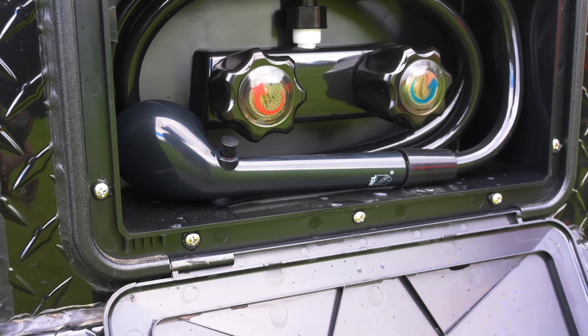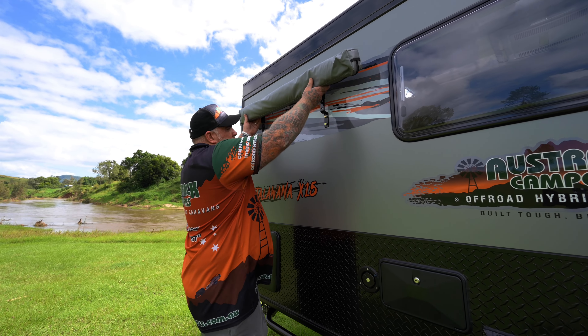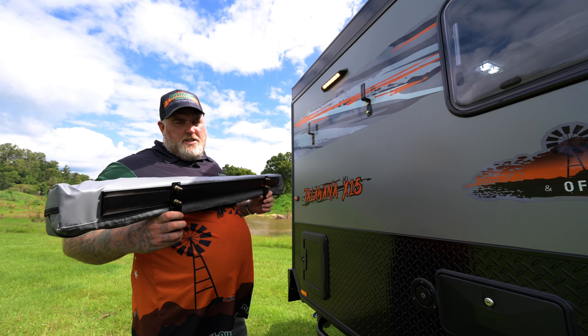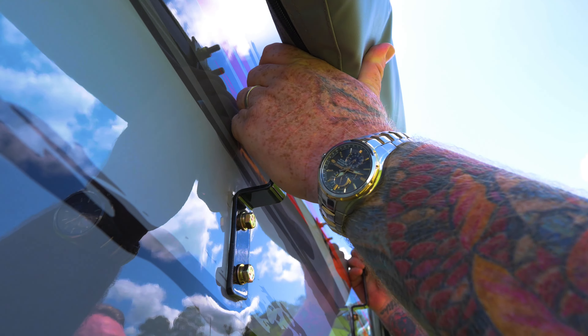Just next to it, you've got your external shower. This has a hot and a cold tap with a shower hose. And as you can see behind me, it comes with a shower tent as well, which is removable so you can have a narrower towing profile. To put it back up, it's just sliding it in and sliding it down — easy as that.